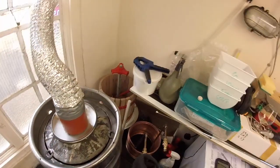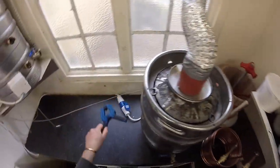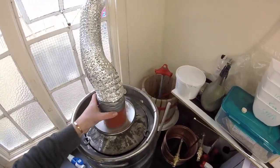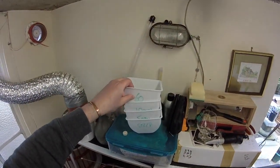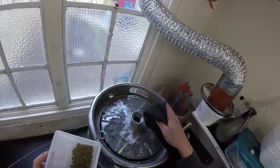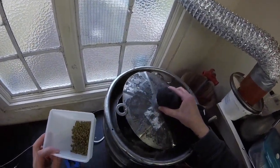We've hit a boil, so it's time to add the 60-minute addition — Columbus 20 grams, which I've got in a handy weighed-out container. Let's bang her in. We don't add any more hops for 50 minutes; the next ones go in at 10 minutes towards the end of the boil. Just going to watch it and make sure we don't get a boil over.